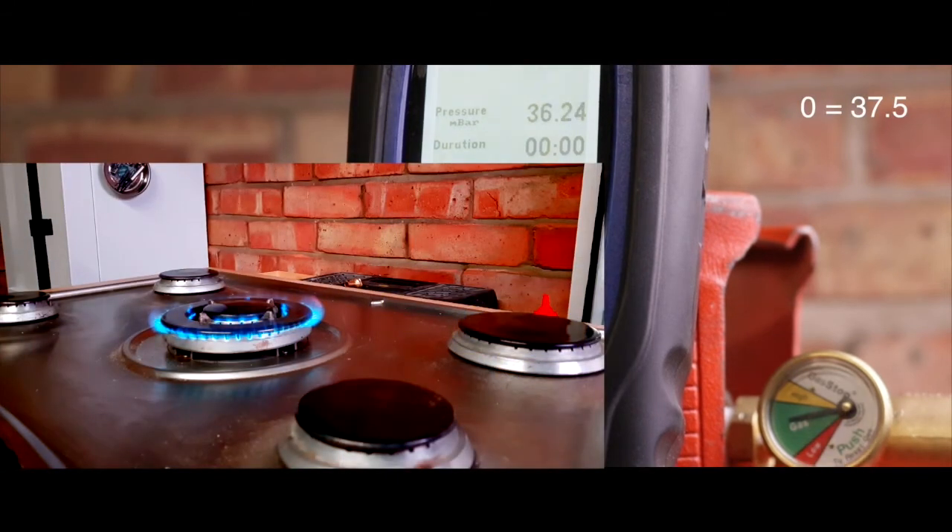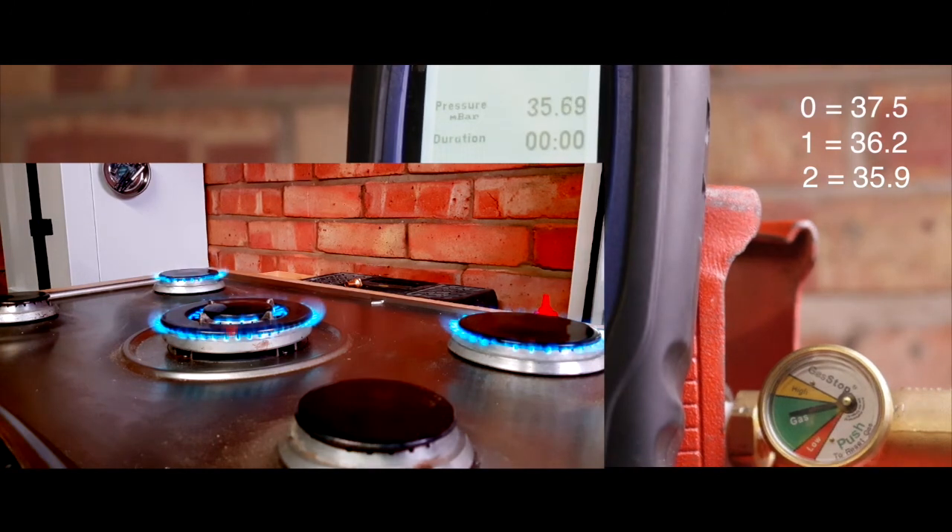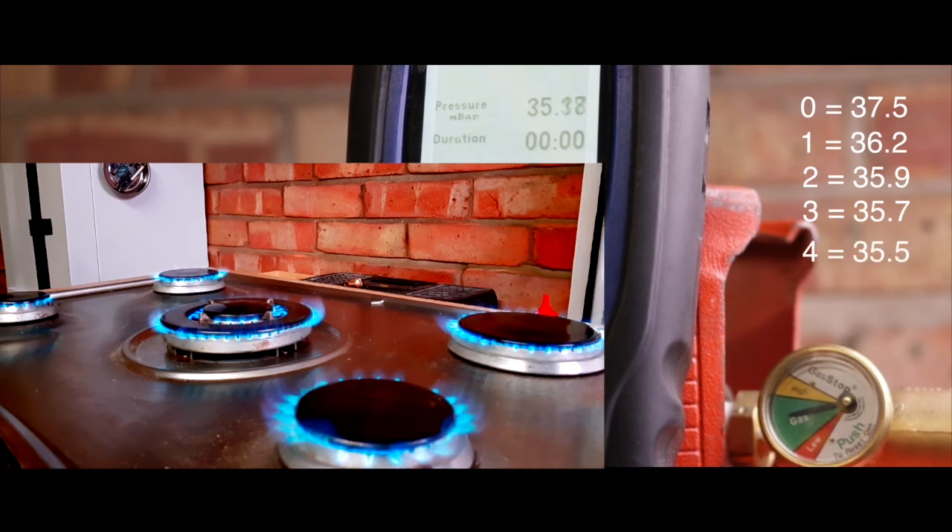36.25, which is a full 1.25 millibar less, just with the one ring. The next largest ring takes it down even further, but the valve remains the same. Which is a similar drop in pressure when using the cooker. So if the gas stop valve were calibrated to shut off minor leaks, it would shut off the appliance every time you went to use it. So we're down to 35.2 and the gas stop valve remains in the same position.